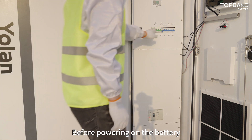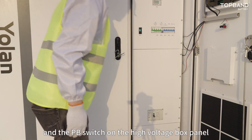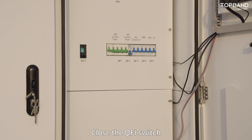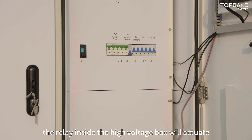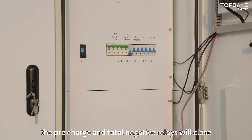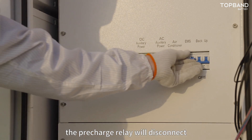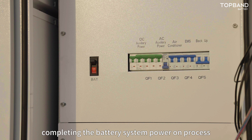Before powering on the battery, ensure that all switches, circuit breakers, and the PB switch on the high-voltage box panel are turned off. Close the QF1 switch — the relay inside the high-voltage box will actuate. The pre-charge and total negative relays will close. After a few seconds, the relays will actuate a second time: the pre-charge relay will disconnect and the total positive relay will close, completing the battery system power-on process.